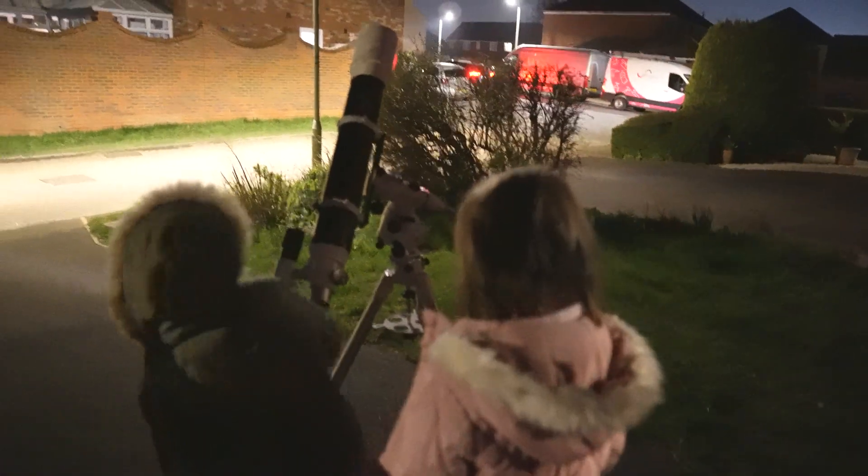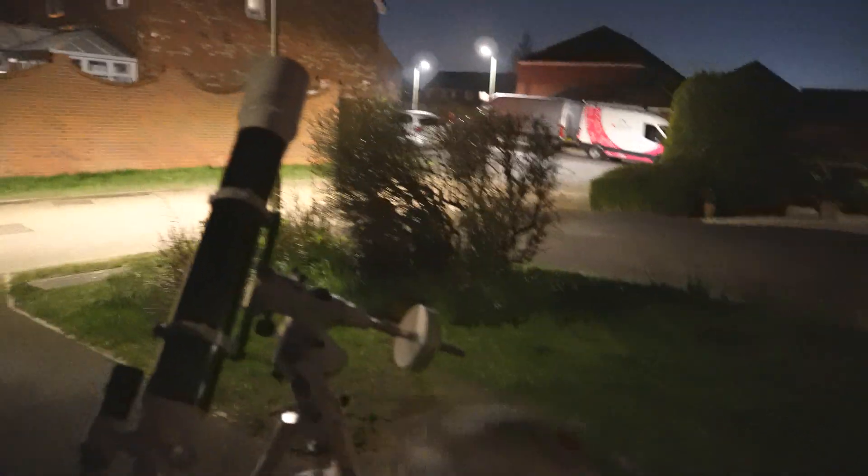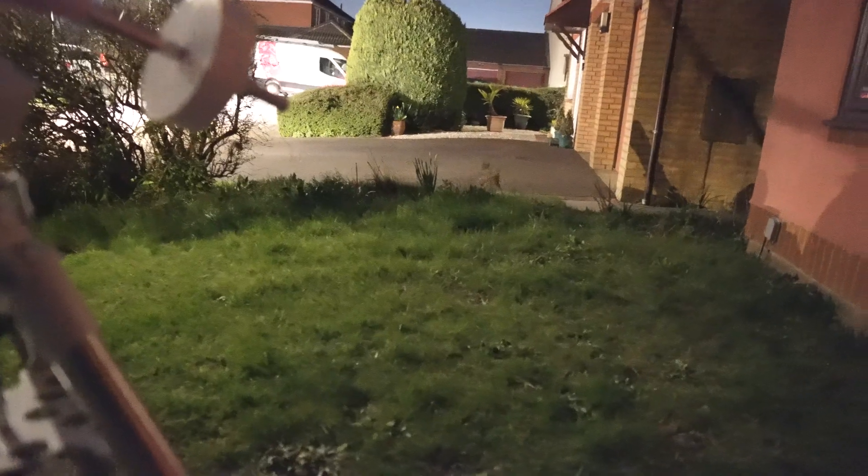Do you want to see the moon girls? Let me just get it in the eyepiece for you. I just need to pop on there a sec — let's have a look. The Earth is rotating, so you have to keep adjusting the telescope. Right, can you look through the eyepiece?